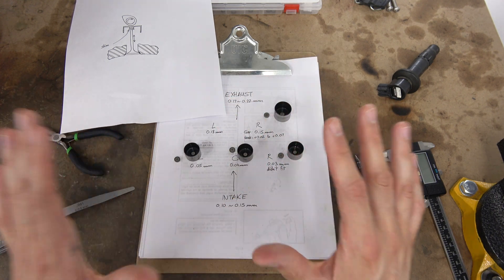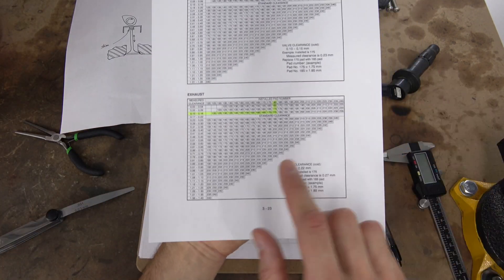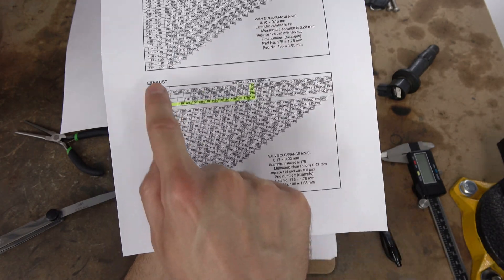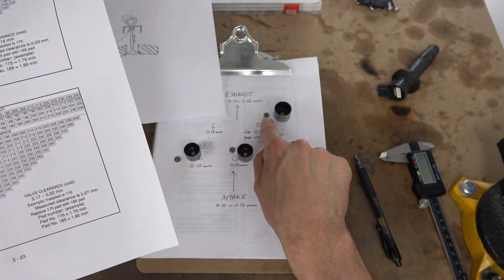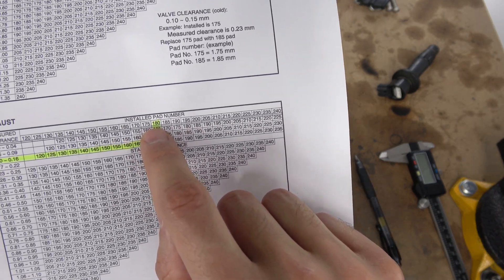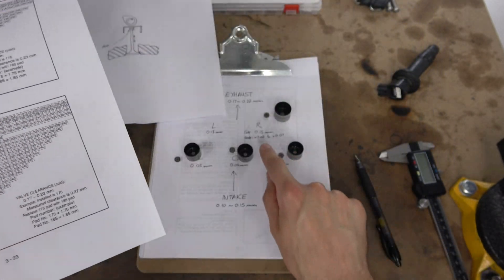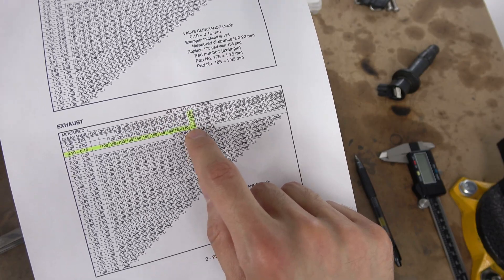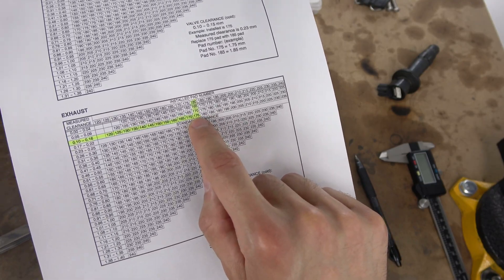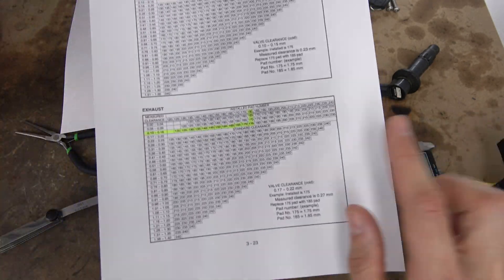If you don't follow the math right now, it's not really a problem — I'm just trying to explain what's going on. But in your manual you should find a table like this. For example, we're talking about the exhaust right now. We know the installed pad number we have is 179 — let's round it up to 180. And the measured clearance we have is 0.15. So staying here at 180, that gives us a pad, a shim, of 1.75. So that's exactly what we said with the math. If you find it confusing, no problem — you just use that graph in the manual and it tells you exactly what shim you need to put.